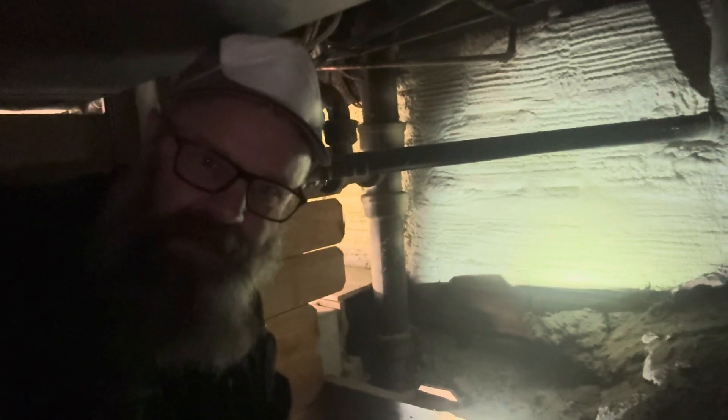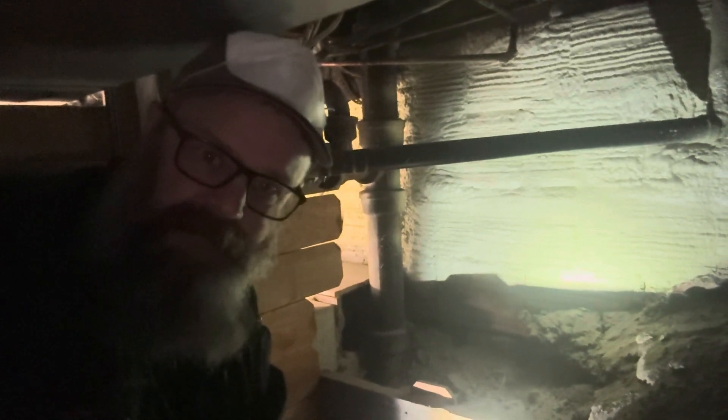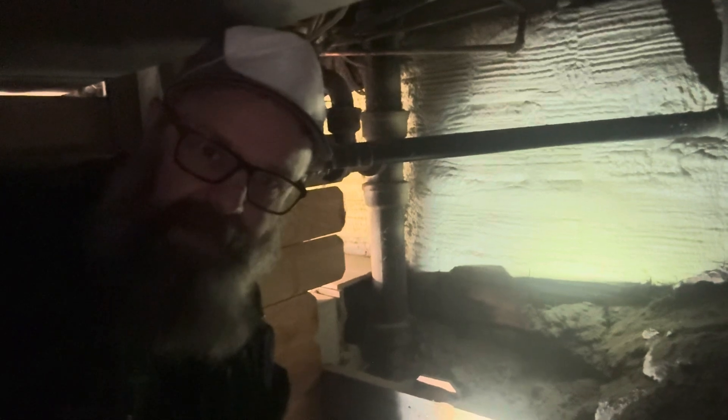Hi there. Do you have an older home from the turn of the century with a masonry foundation with no frost protection? My name is Wesley Franks from Hat Property Inspections in Medicine Hat. I'm a professional building inspector and a certified master electrician, and you are on the home inspection today.